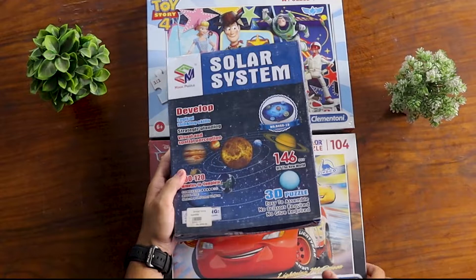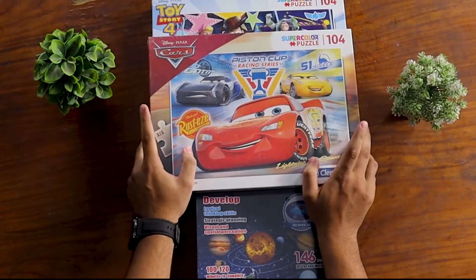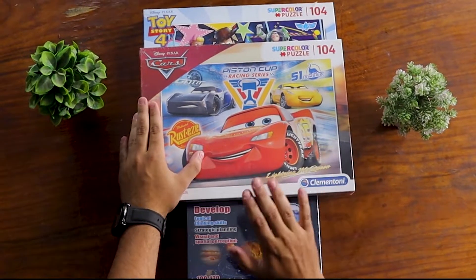With this, I will show you how to open it. There are some cars — cars, racing cars — all the colors, piston, racing cars, all the colors of this puzzle system. Lightning McQueen, too.